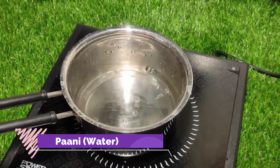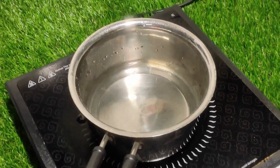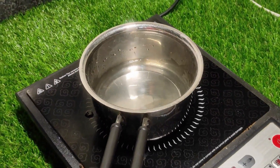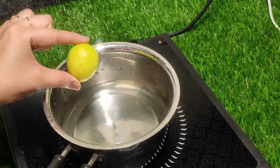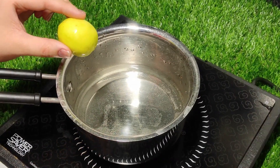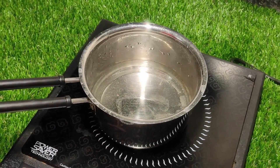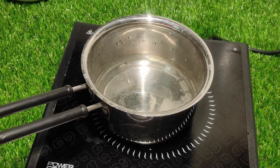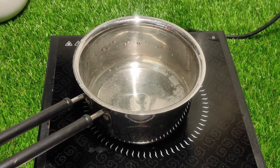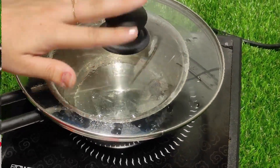First of all, I have poured water in the pan. We have to use 1 cup of water. And now I am going to add my secret ingredient — lemon. The lemon is full of vitamin C. Vitamin C is very good to reduce weight and belly fat. If you want to add lemon to your diet, you will get amazing results.